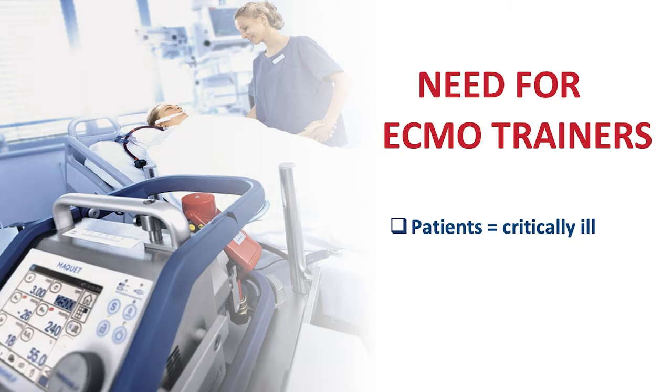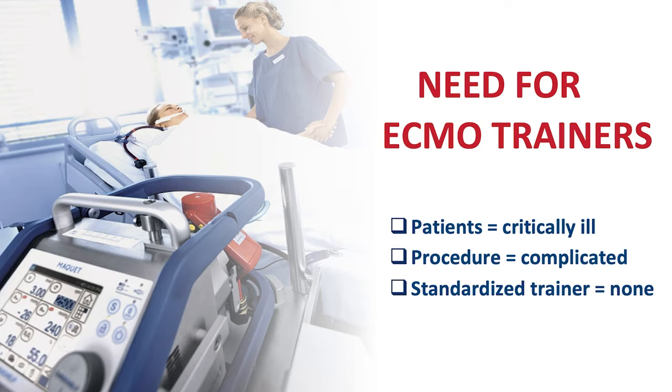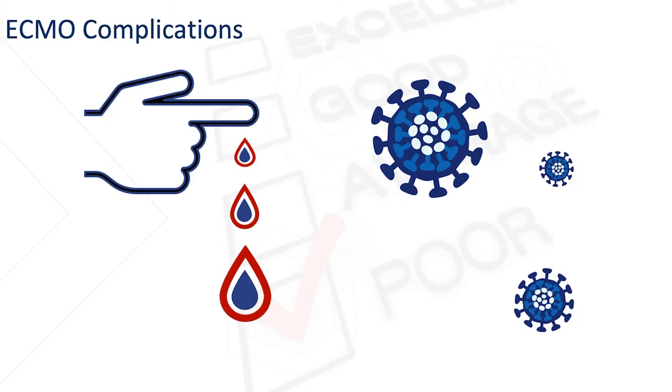So why is ECMO training important? These are the most critically ill and injured patients we can see — whether suffering from cardiac arrest, drowning, or COVID-19 related pneumonia. It's a very complicated procedure in which we insert needles and devices into the largest blood vessels in the patient's body, and there is currently no way to train providers on this procedure, which could lead to significant complications such as bleeding or infection.